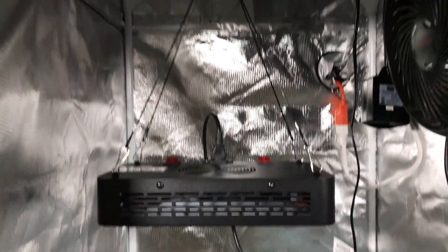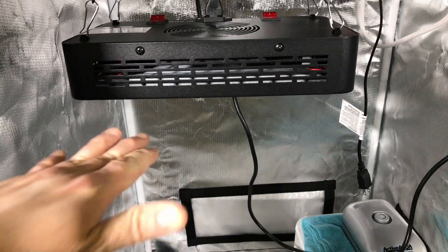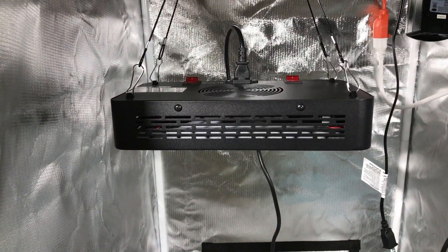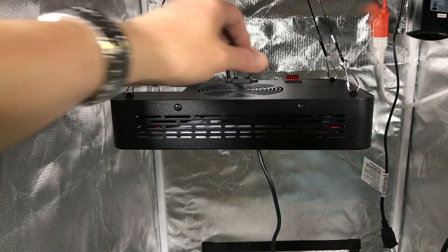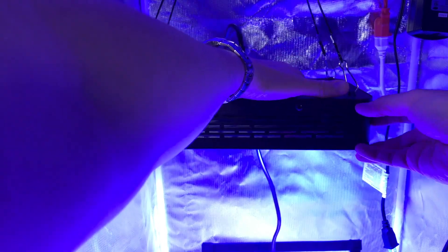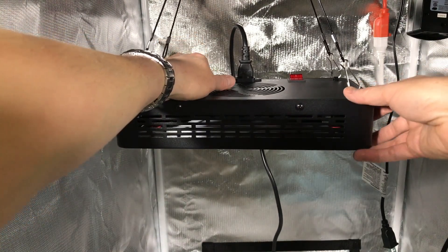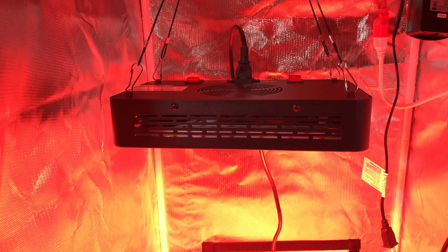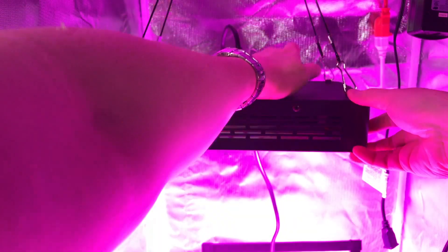I've got everything already set up. I need to position it relatively low because it needs at least a two-foot clearance. Let's go ahead and switch on the veg mode — you can see it's mostly blue light, which is better for vegetative growing. Now I'll switch that off and switch on bloom — those should be mostly reds. It's pretty intense, not sure how well it's showing on camera, but it's very intense. Now I'm going to switch both veg and bloom on together, which gives kind of that mixed pinkish light.